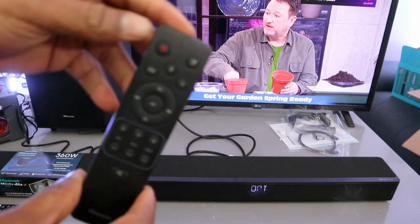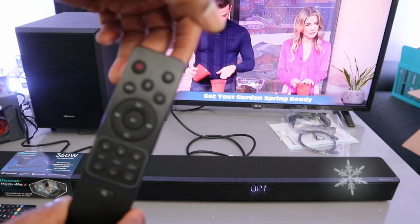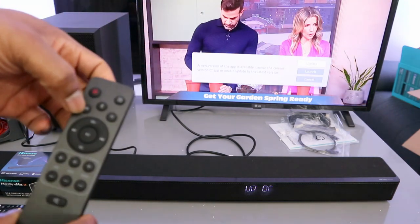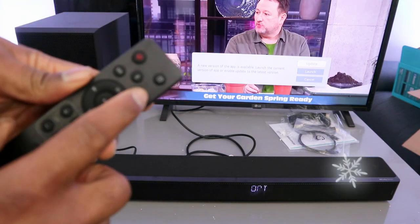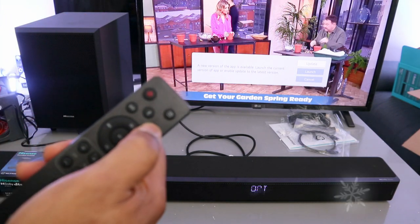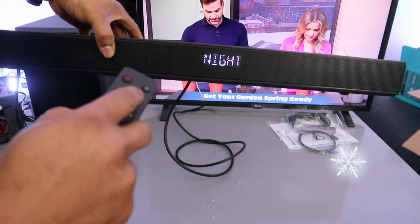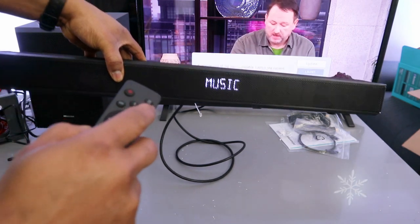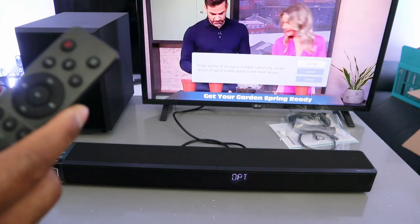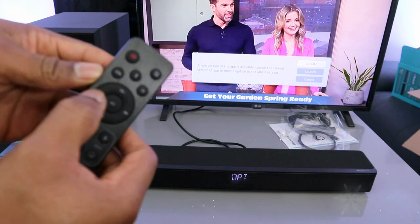From the remote control: the power button switches the soundbar on and off. The input button lets you select optical, AUX, USB, or HDMI. There is a Bluetooth button and a surround button. The preset button cycles through EQ modes: music, game, news, sports, night, AI, and movie. Volume plus and minus increase and decrease volume. The side buttons skip forward or backward to the next track.